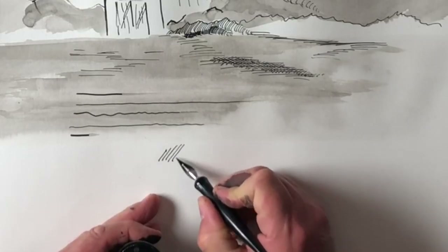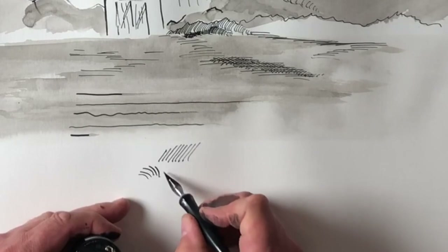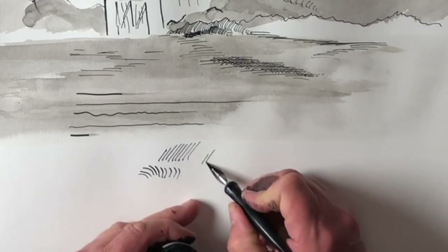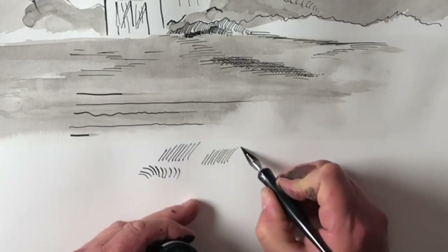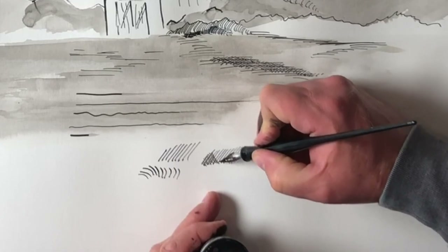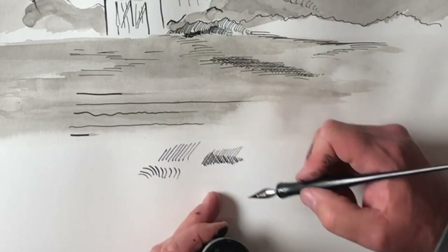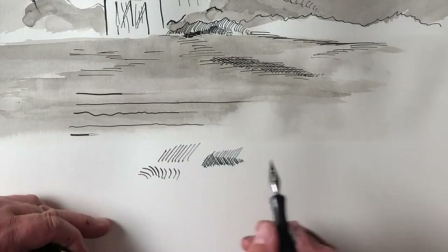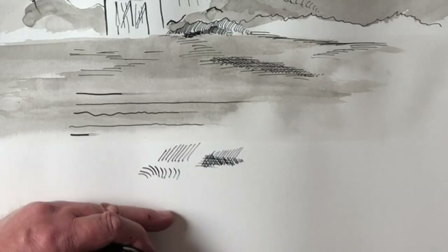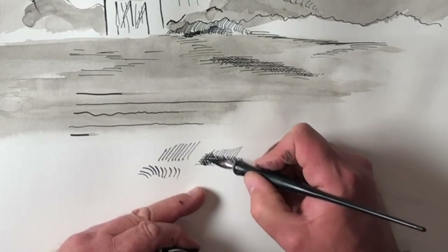Hatching is simply parallel lines — they don't have to be straight, they can be curved. If you're going to do a curved object like a tree or a bush, you're probably going to use curved hatching. Cross-hatching is simply hatching and then going across in a different direction to make it darker. Now some people believe that you have to go at a completely 90-degree angle when you cross-hatch. That's not true — you can do any amount of different lines going different ways, and you can go back over.